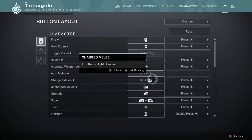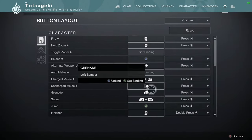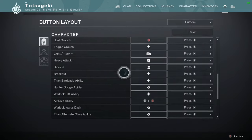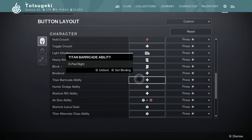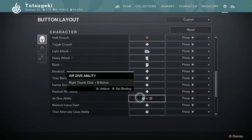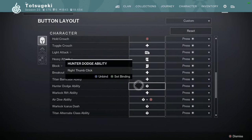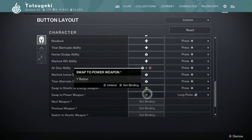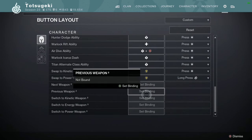I have to do this every time I switch characters — I wish they had some sort of preset. Toggle Crouch I have on down D-pad, because sometimes in PvE you just want to hold the crouch on a head glitch or something. Titan Barricade is my physical B button since I changed that to be the D-pad. Air Dive is a combo bind. Hunter Dodge is my right stick click — so is my Icarus Dash, and so is my Titan Thruster. I can even do all my shatter skating without having to swap it.